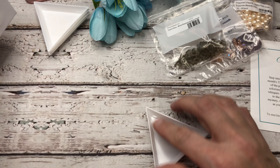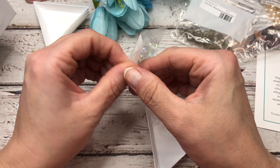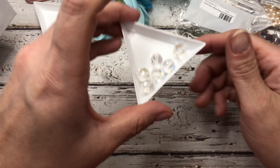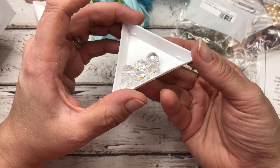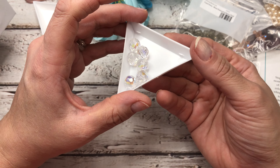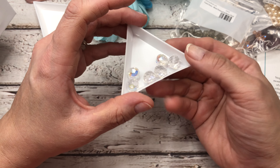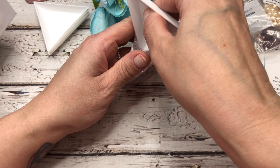And then next we have some more fire polish — Crystal AB, 10 millimeter. May we have a moment of silence for the gorgeousness of these beads. So stunning. You know those are going to be coming in a project.